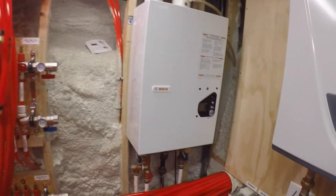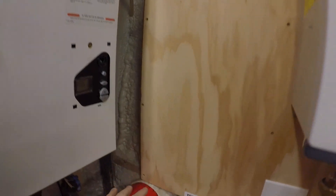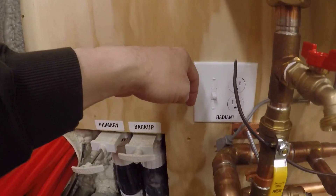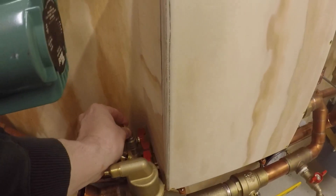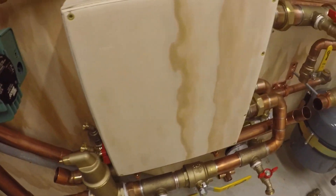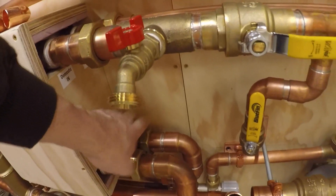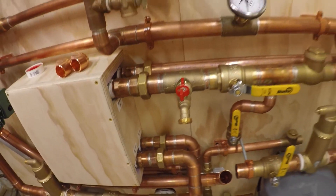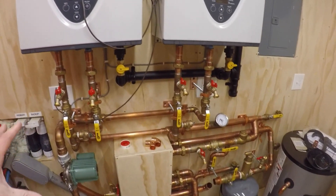So go out, go through the manifolds, come back. The return is going to be mounted right here — return manifold — it will turn and go down into this back line. I threw another fill and purge in; this is loose still, none of this is soldered. And that comes around and comes into the radiant side of the heat exchanger. So that's kind of primary, secondary loop.